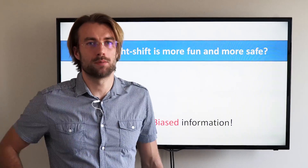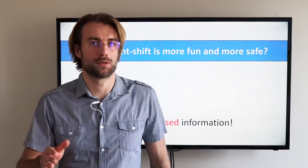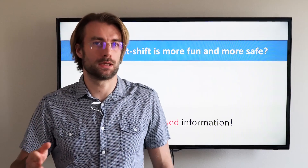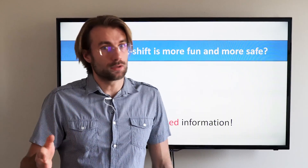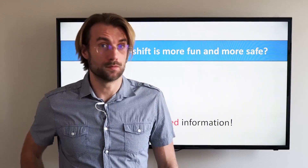I have to warn you, I am biased. I am a big advocate of weight shift steering in paramotors. I know many pilots who have switched to weight shift and they will never turn back. Yet there are many pilots who have actually never tried, so give me a chance to convince you.